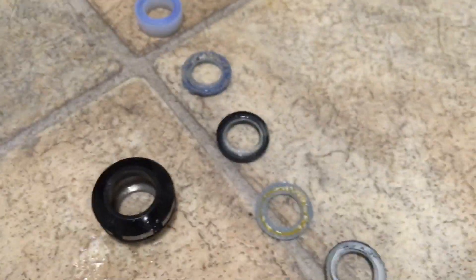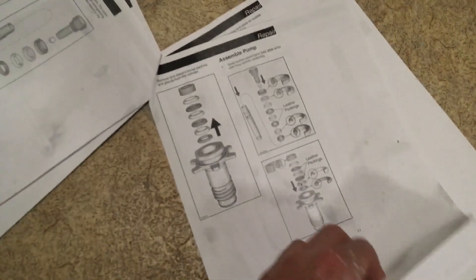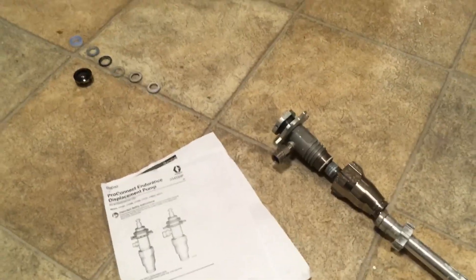That goes in there and you see how tight that is — that will need locking in so that will seal at the bottom. As I said before, those will go in and seal that around the top as that moves up and down, releasing paint, and that goes into that. You can always look up this manual and ask someone who knows what they're talking about. I recommend High Tech Spray in Manchester. Thank you for watching.